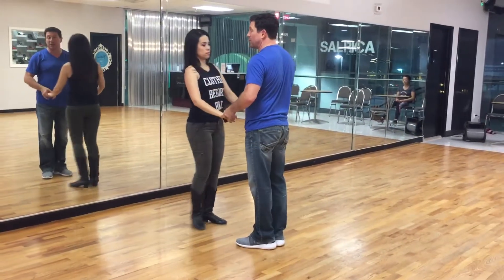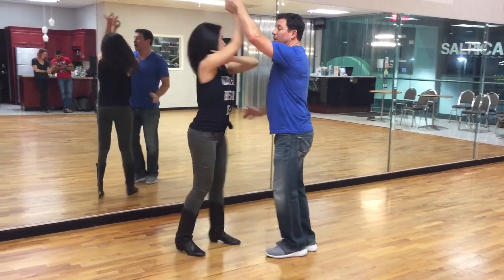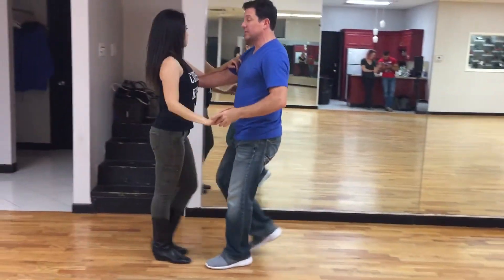Without stopping, if we do the slow, slow — we go slow, face loop, slow, and up, quick, quick, slow, to dance frame, and pick her up, quick, quick, slow, slow.